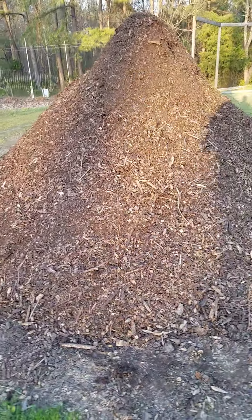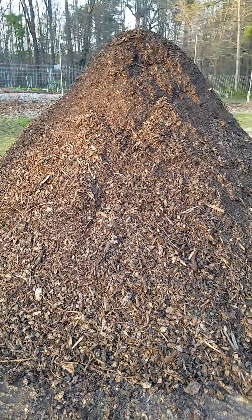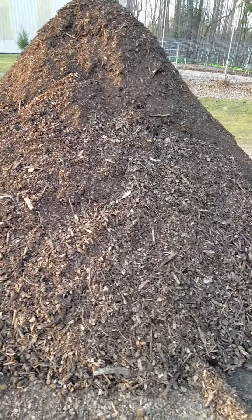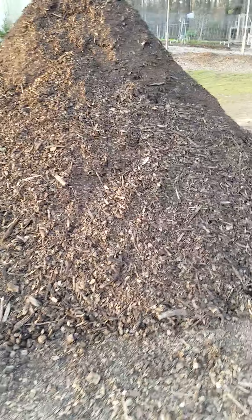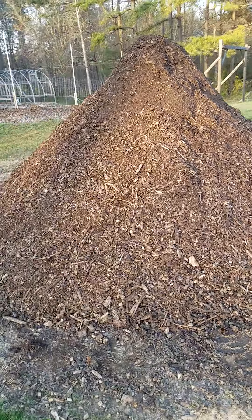Eden Grower here from Creedmoor, bringing you a bird's eye view of my wood chip compost pile. We just turned it today. At its base it's about 12 feet wide, and at its height it's about 7 feet maybe.